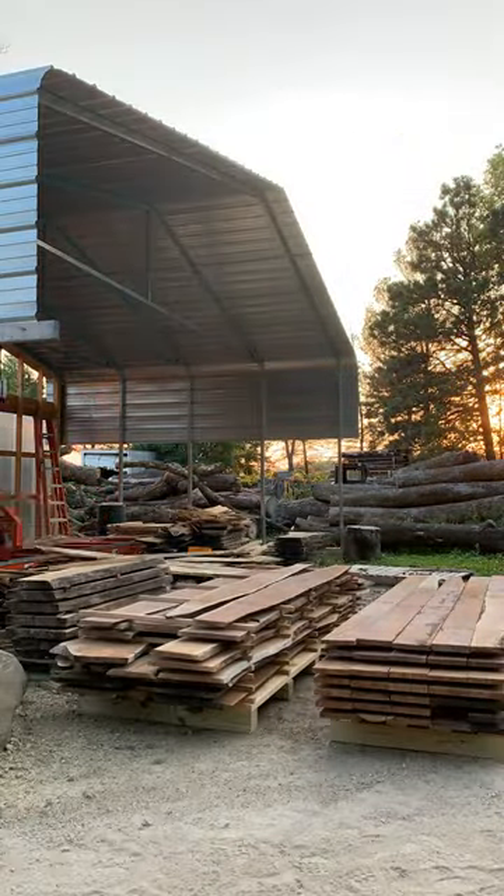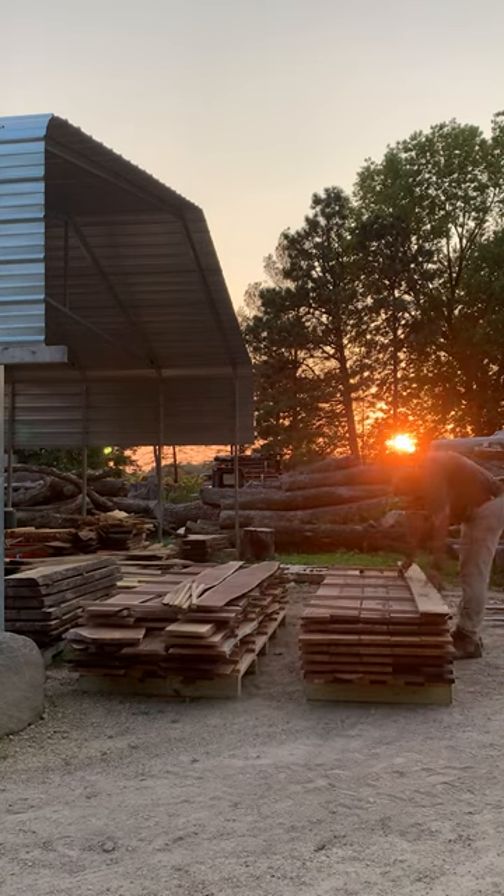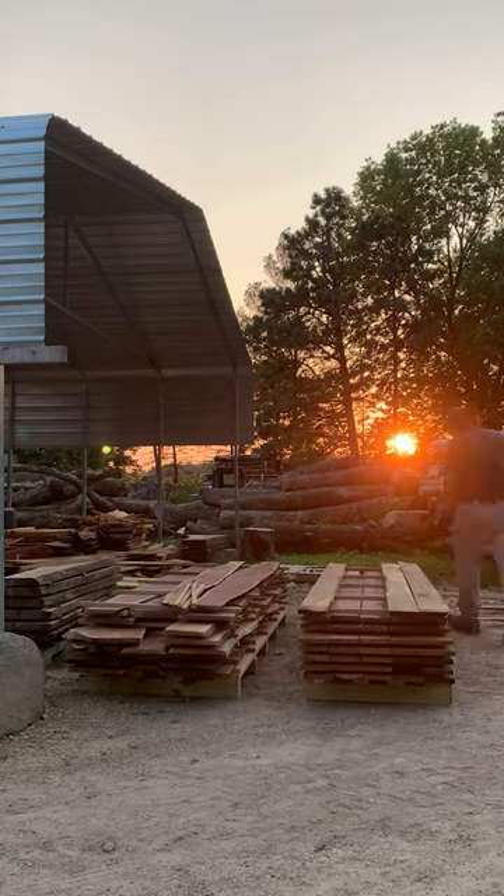Milled one more log up real quick to get my count up to about 44 boards, so I'll have plenty to work with on this project.